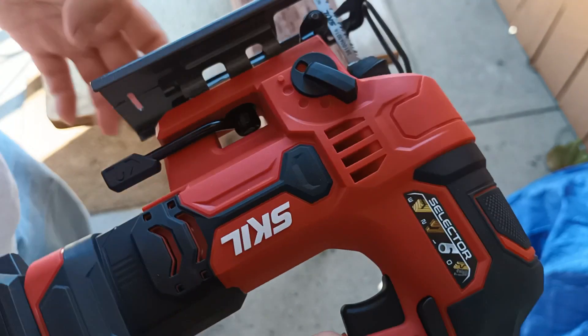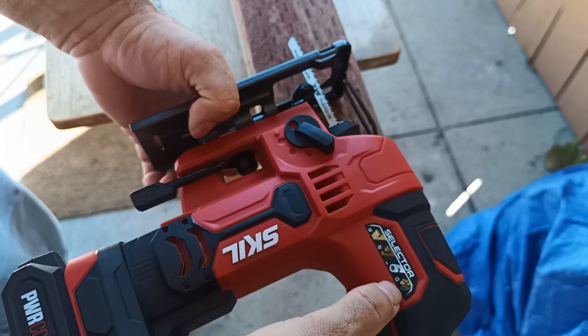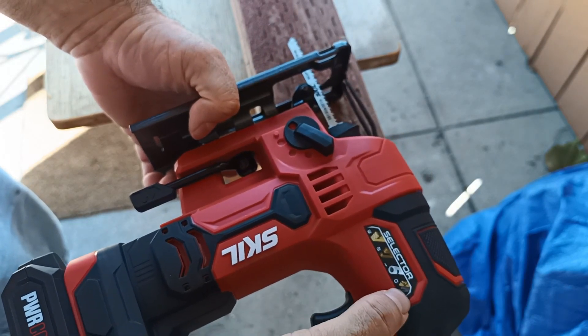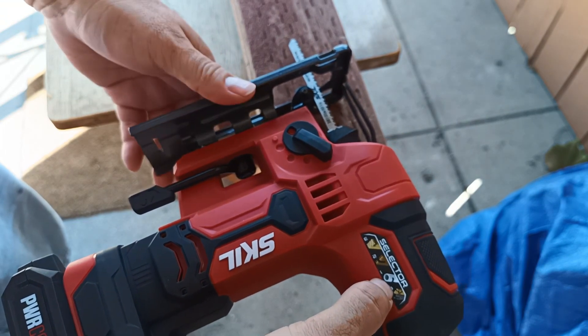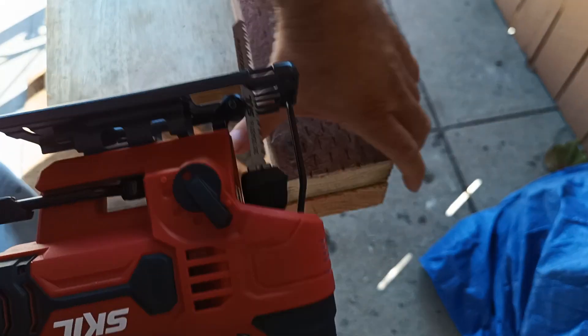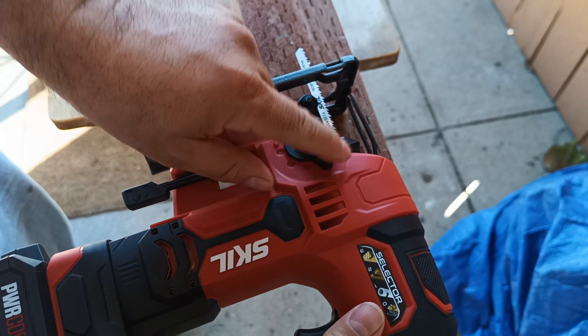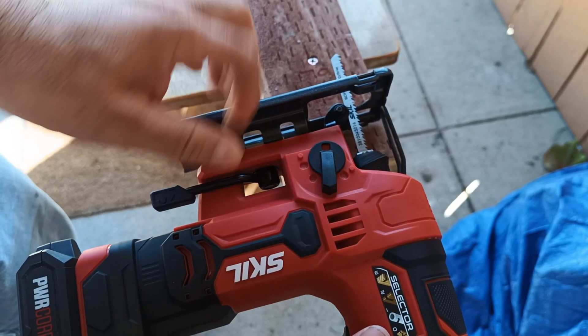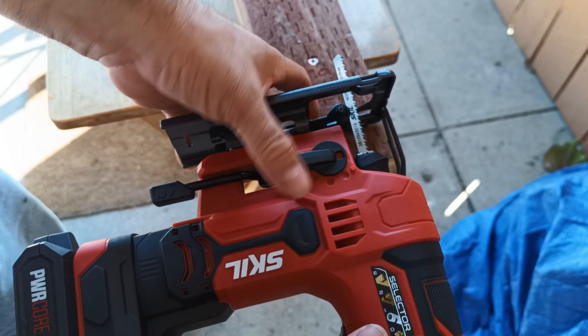I figured out the orbital selectors: zero is for thin wood, one is for round plastics, two is a little thicker, and three is for thicker wood. There are numbers on here — zero, one, two, three — so we're going to go up to three for this cut.